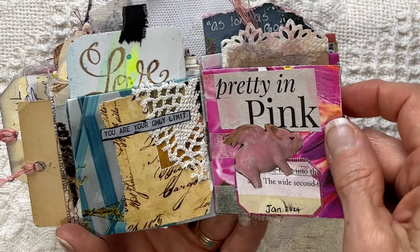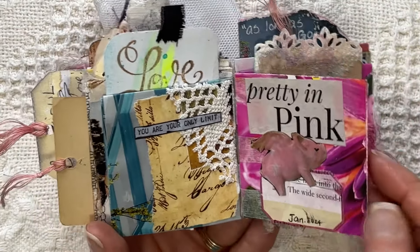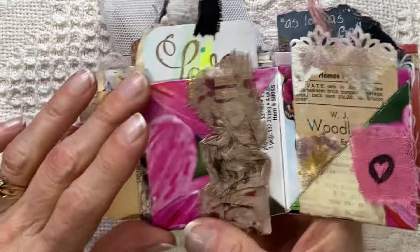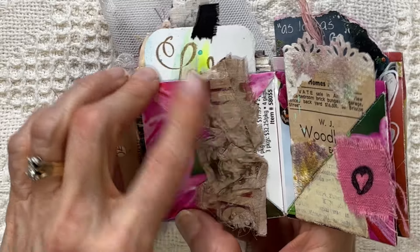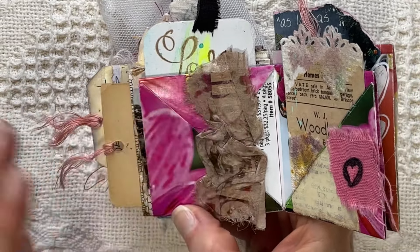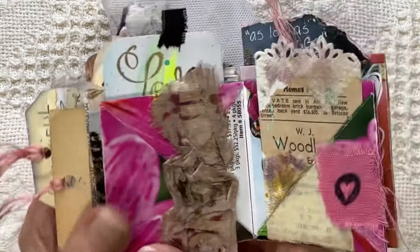This one was fun too — just my own labels. I think I did a video on this one. And then I glued this piece of ribbon, sorry, ribbon or binding tape, and just glued it on here to close off this. I love the colors and I already had so much going on.